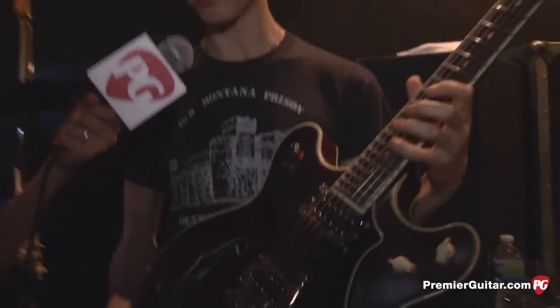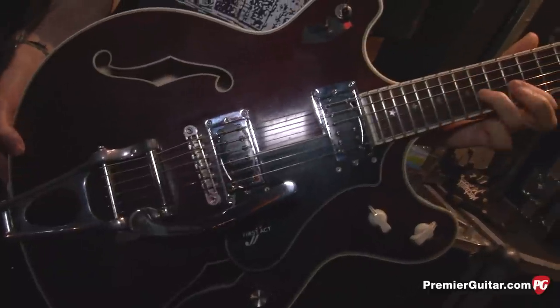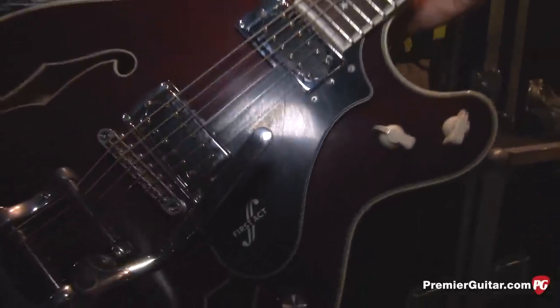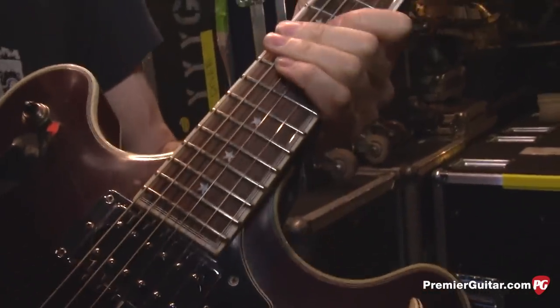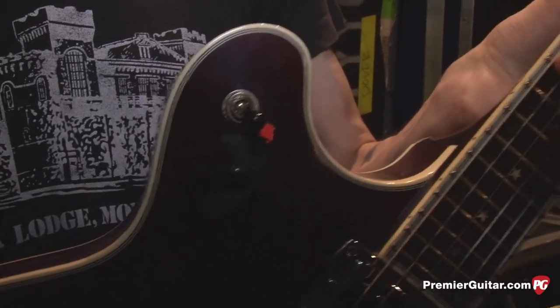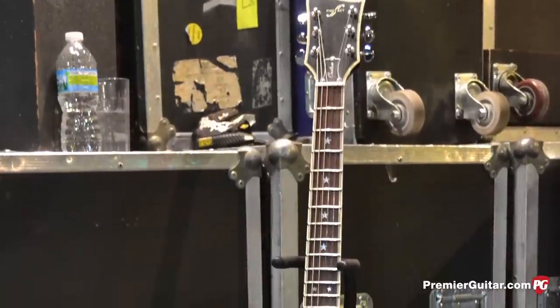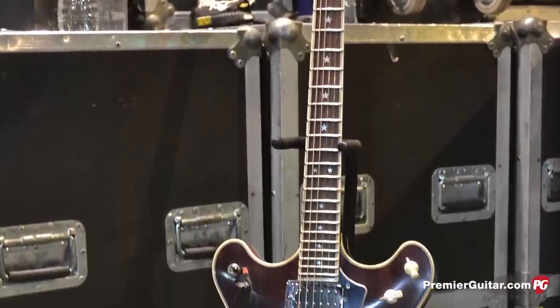He also has a custom First Act guitar — the second one they made for him, around 2005 or 2006. It's based on an earlier model they made but lighter, with two instead of three pickups, and it still has a Bigsby. It does have a built-in fuzz, but he has that deactivated right now — he has enough fuzz options on the floor. It's also in standard tuning. He uses it for songs that need a thicker, rockier sound, while he tends to use the Jaguars for songs with lighter parts.